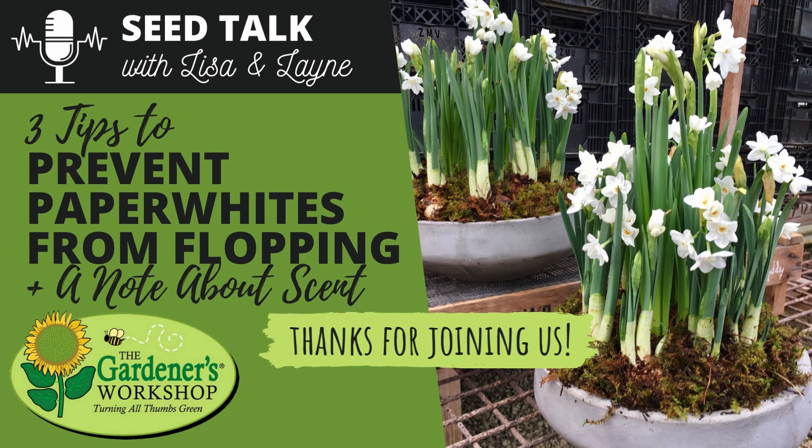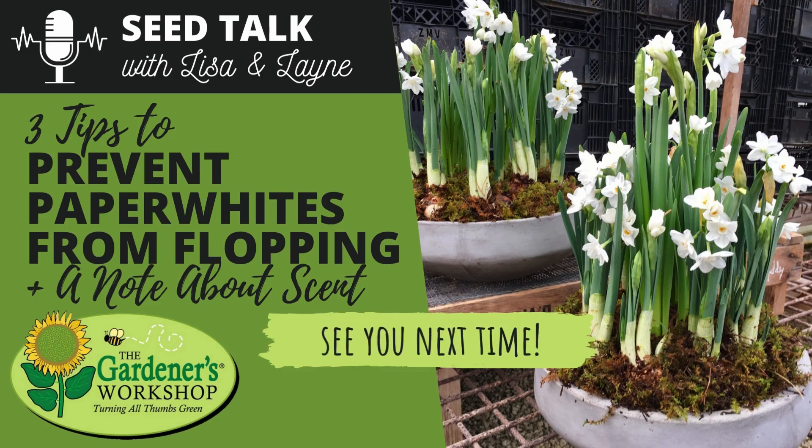That wraps up our episode on helping to prevent your paper whites from flopping. Hopefully those tips give you shorter, stockier paper whites that are not flopping all over the place. Thank you for joining us — we love likes, comments, ratings, and reviews. This is what can keep you going while you're starting seeds — you can have indoor bulbs blooming. Don't forget about old people and kids; this is a great way to introduce them to gardening or for those that can't get out in the garden anymore. Until we meet again, let's meet over at thegardenersworkshop.com. Ciao!